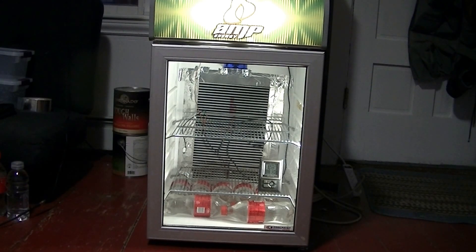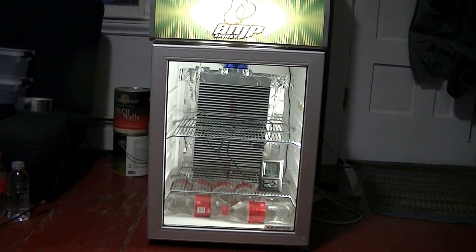As far as breeding is concerned, my Hypo Enchi is still locking up with my Pastel Het Hypo female and things are looking good on that front. Hopefully within the next few months she'll go for me and I'll get some eggs from that pairing.